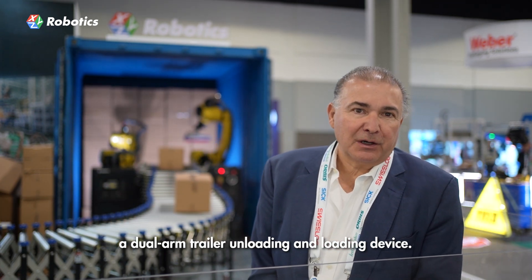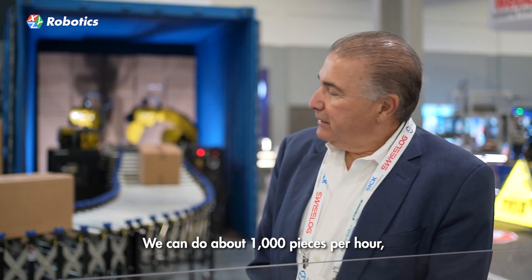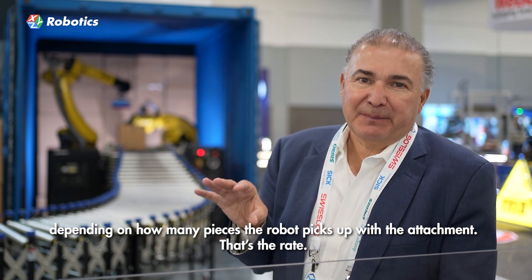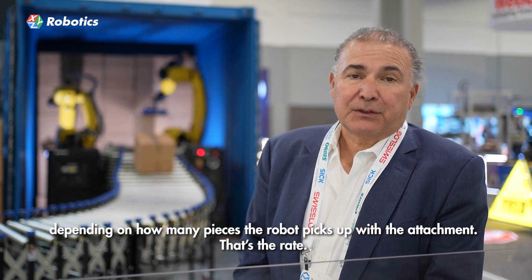Good morning, we're here at Vodex, introducing the Rocky 1 and Rocky 2. It's a dual arm trailer unloading and loading device. We're at about a thousand pieces per hour, but depending on how many pieces you can pick up with the attachment, that's the rate.